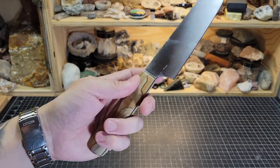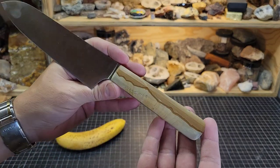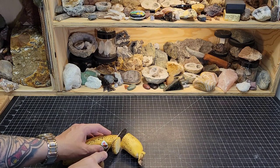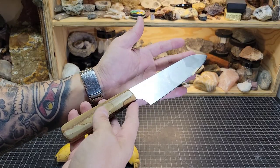I think the epoxy without the pins will turn out just fine. All we've got to do is see if Sarah likes it. It's very sharp — very sharp. I will clean it and sharpen it, and hopefully she enjoys it. Thanks for watching everybody.